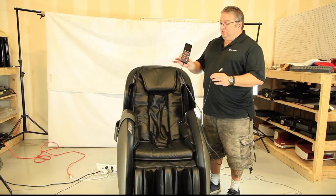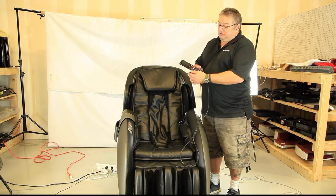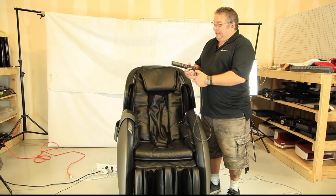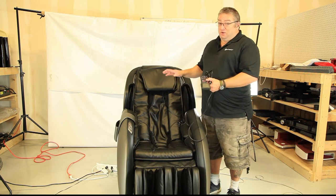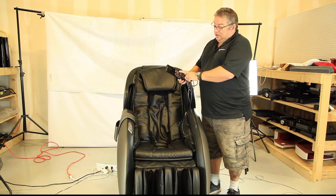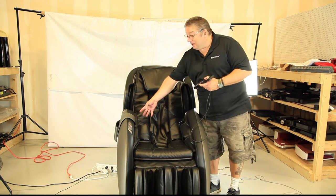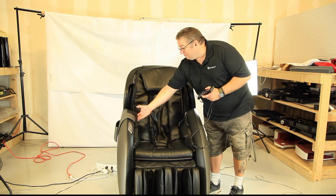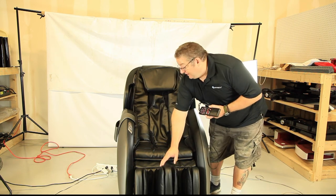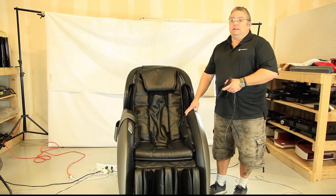One of the final steps is to install the remote control — just plug it in at the back of the chair. It has a thumb screw to hold it in tight. Then put in the power cord. The mandatory final step is to turn on the chair and select an auto massage program. Watch the chair to make sure all the airbags inflate — arm airbags, shoulder airbags, and leg rest airbags. Once you've confirmed everything works, the install of the Meridian is complete.